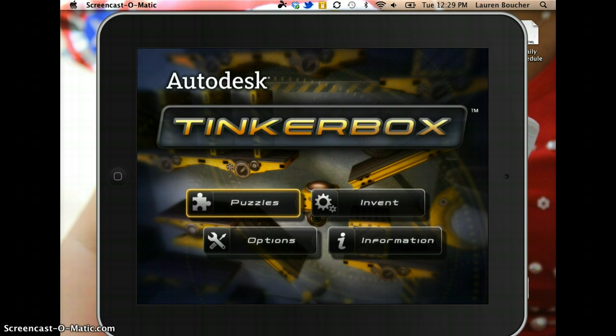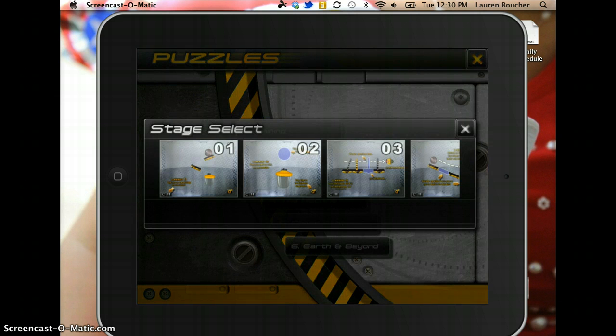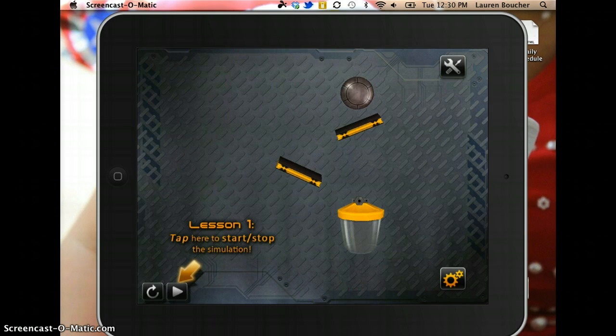So let's choose Puzzles, and then you're going to start with the Training. This is going to introduce all of the tools and simple machines within the app. Start with one, and then it walks you through the steps.